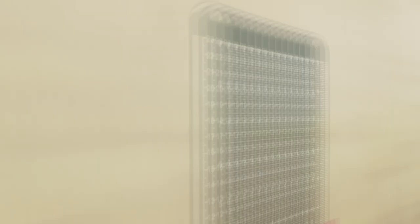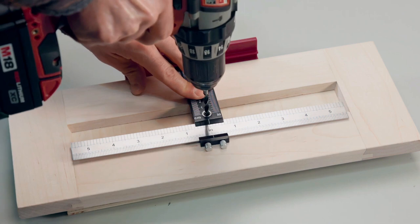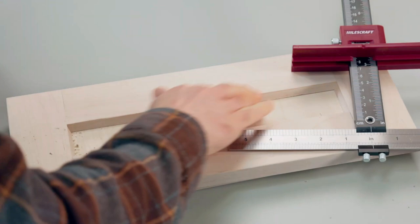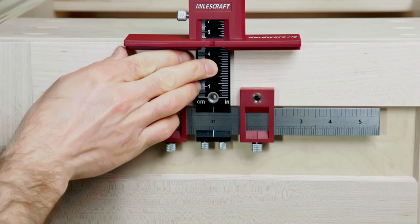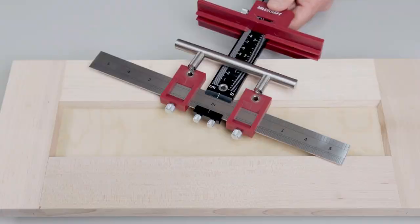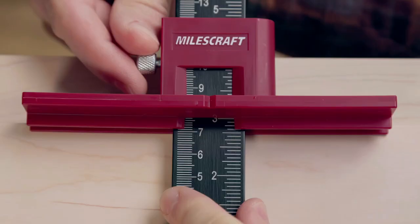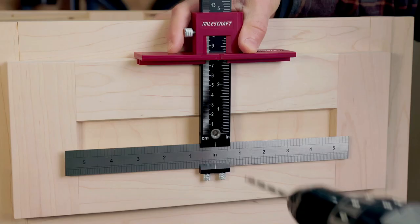The Miles Craft 1340 Hardware Jig. It's easy to install cabinet and drawer handles, knobs, and pulls. You can lock sliding stops in place to align the jig and repeat drilling on multiple drawers or cabinet doors. The reversible design allows you to transfer the jig from left to right door while the hardware stays locked in. Three 5mm bushings will create accurate, straight holes in your door. The black vertical ruler has both metric and imperial dimensions included, and the silver horizontal rules can be reversed to show metric on the back and imperial on the front.